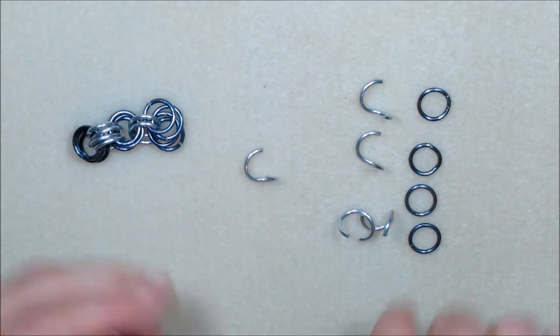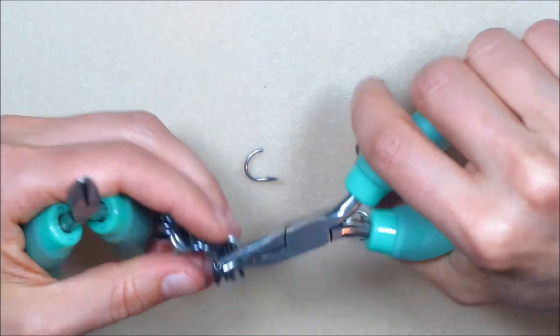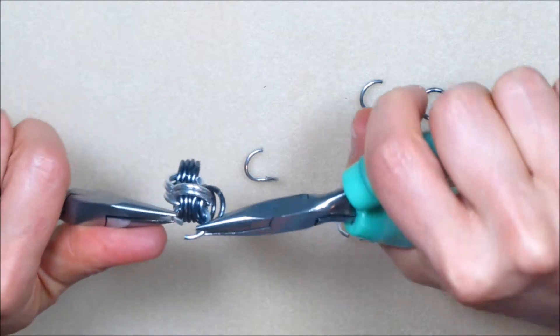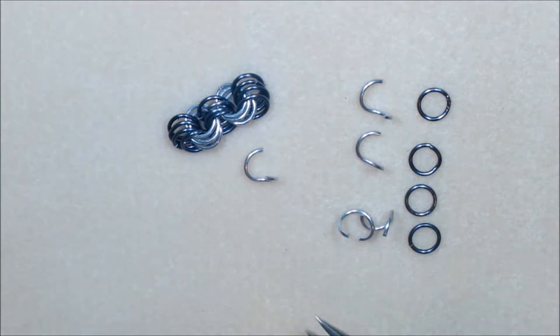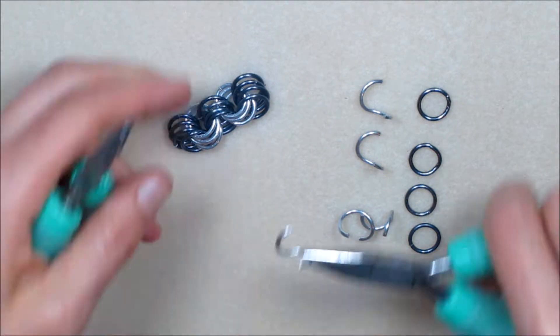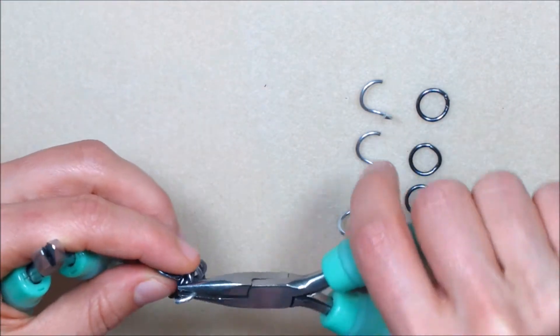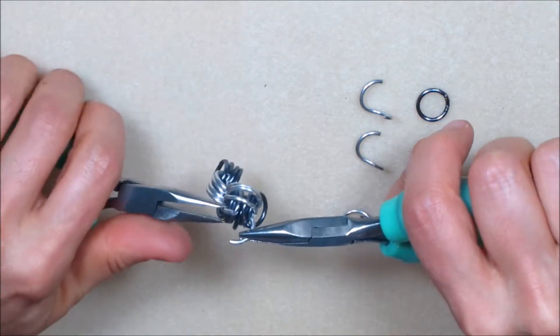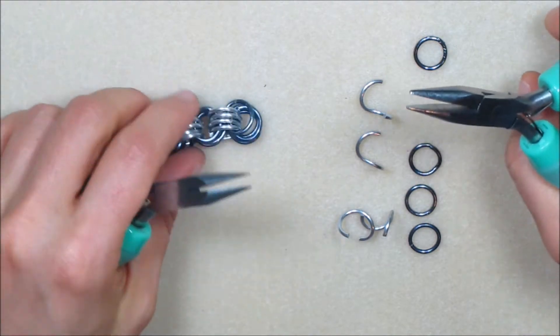Repeat this step twice. You will now have a 4-4-4-4-4 chain which makes up the first five segments of the section.